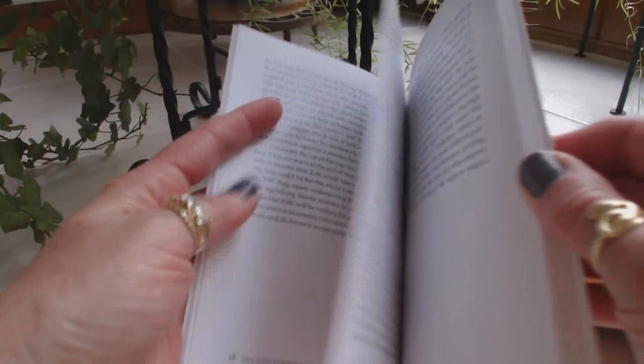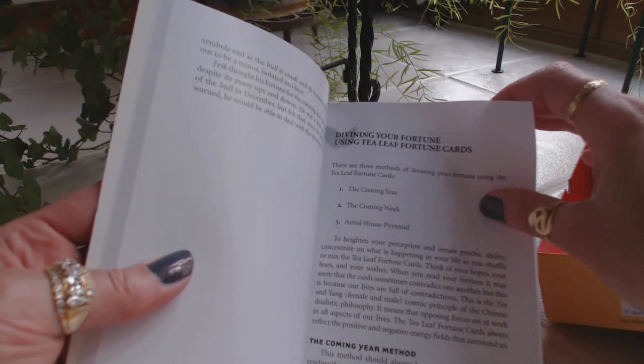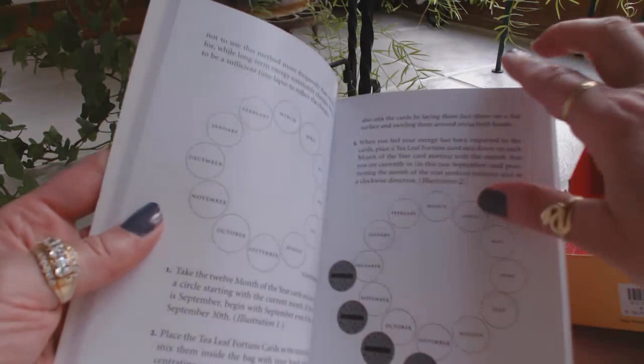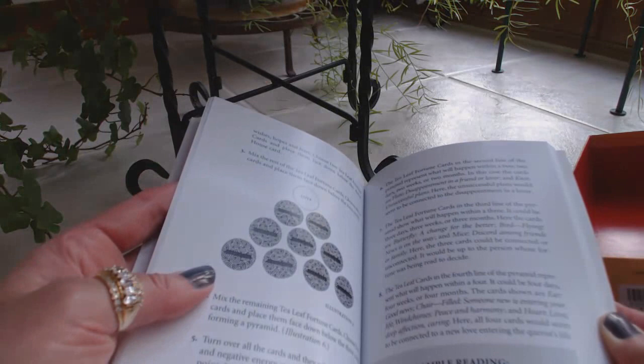I'm a little overwhelmed but very intrigued and interested. I've been interested in tea leaf readings for a while but never really had the time to actually go out, buy the deck, read the book — and now I'm finally making time for this. Then it tells you about divining your fortune using the Tea Leaf Fortune Cards, and then it shows the spreads of the round cards — and the cards are very unique, round and unique — and then a sample reading. This is a really nice instructional book.